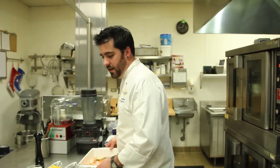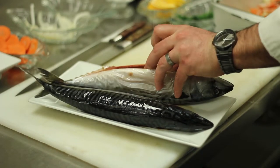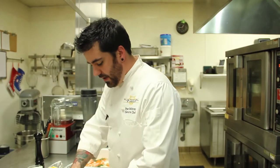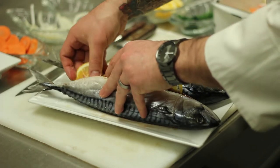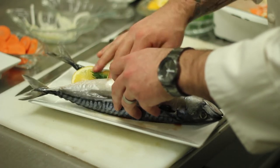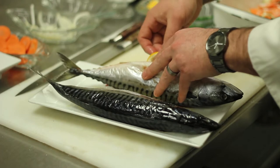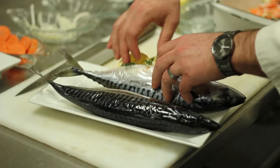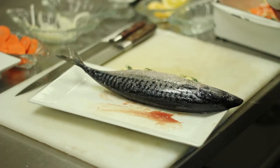All right, now that I have that done, I'm going to set this aside and take my fish. I'm going to season the inside cavities of them, and I'm going to line the cavities with some sliced Meyer lemons, and some more fresh dill. Then I'm going to season the outside of my fish with some more kosher salt, and transfer them to my baking dish.